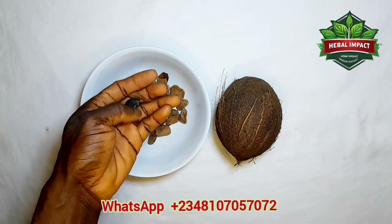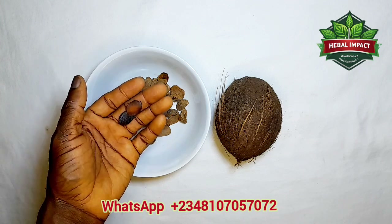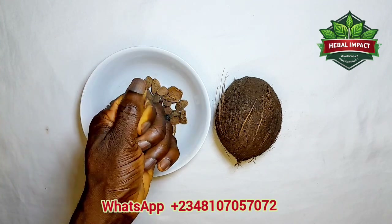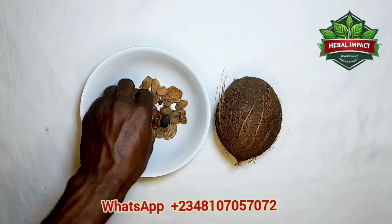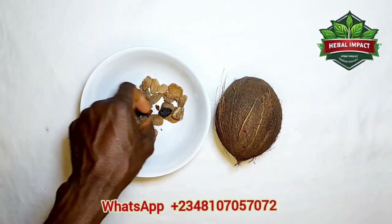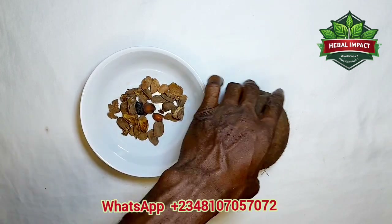If you want to use this bitter seed to treat diabetes, you get enough quantity of this seed. After getting enough, you open it, remove the shell, then grind the seed to powder. Remove it from the shell and grind the seed to powder.